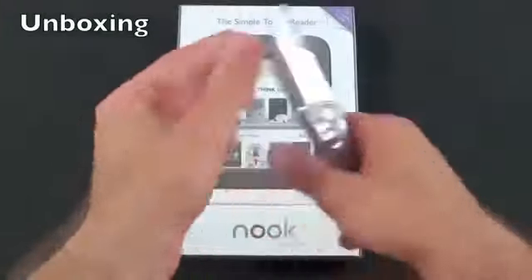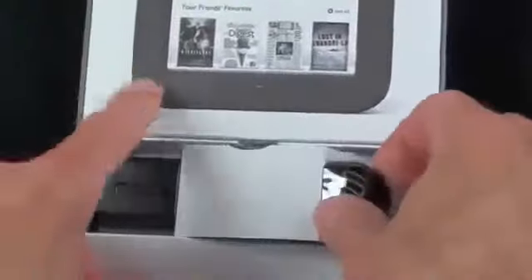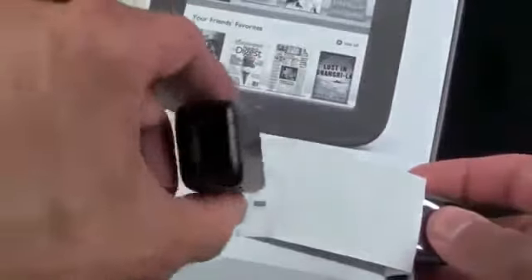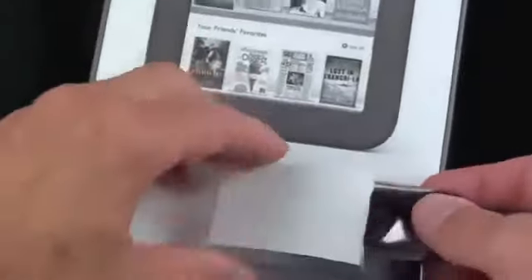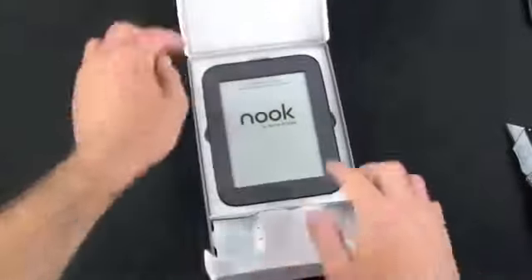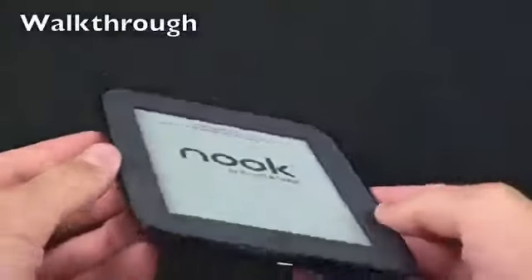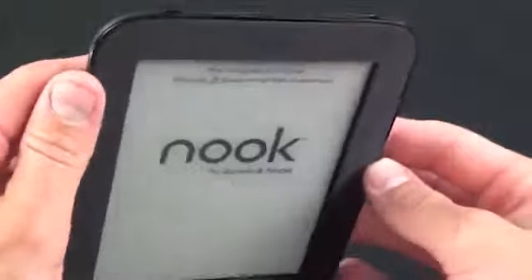So let's go ahead and crack this open and take a look. At the bottom we have a little compartment which houses the charger — a USB charger and micro USB cable. We lift up the cover and there is our Nook inside a styrofoam cradle. Underneath that is the instruction booklet, just a quick start guide. Here we have the Nook with an ample bezel around the side with little ridges which are the page turn buttons.